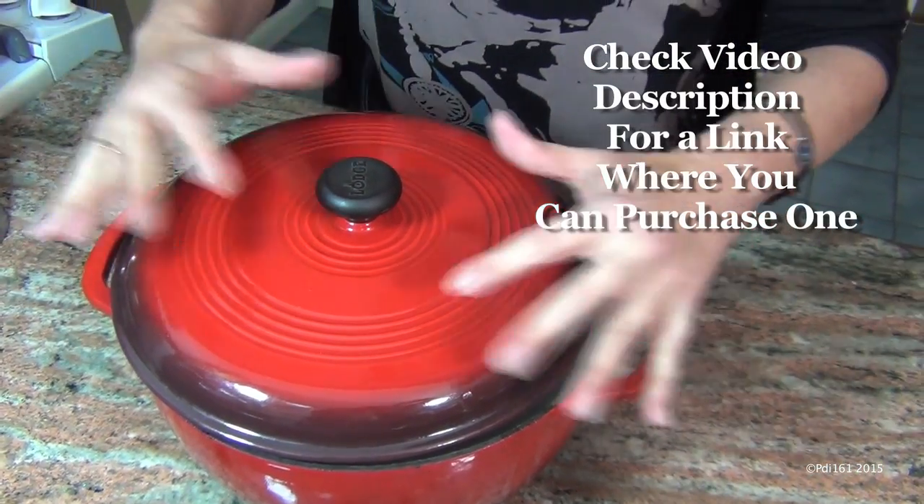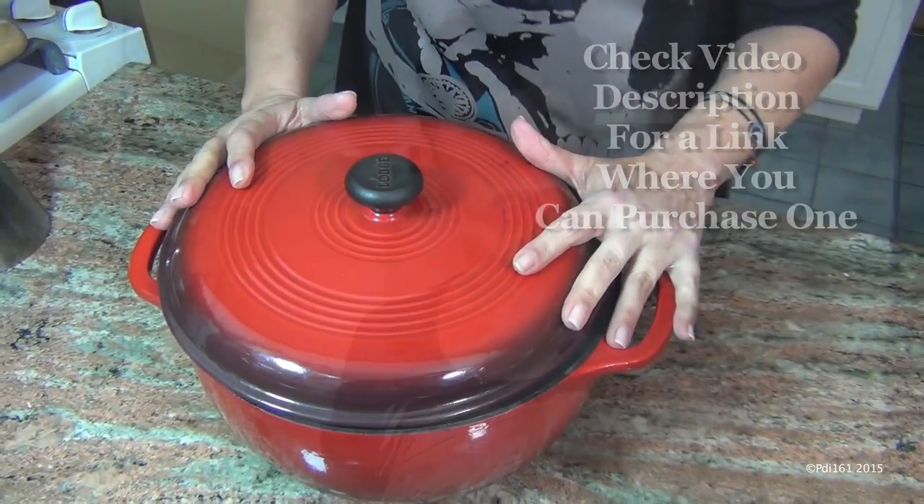Make sure it has a lid, and it has to be cast iron or whatever will withstand the type of heat. You're going to put your oven at 450 and put the empty pot and the lid inside the oven and make it really, really hot before we get that bread in there.